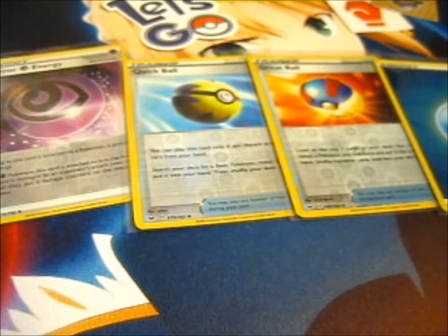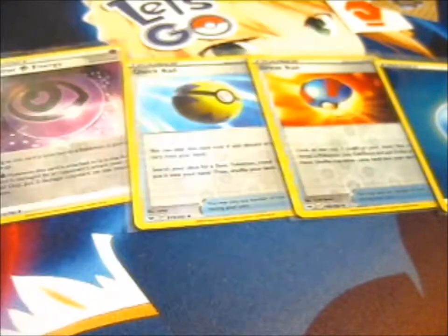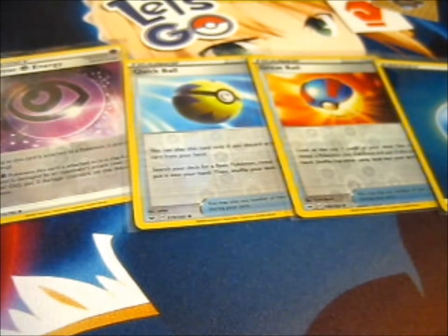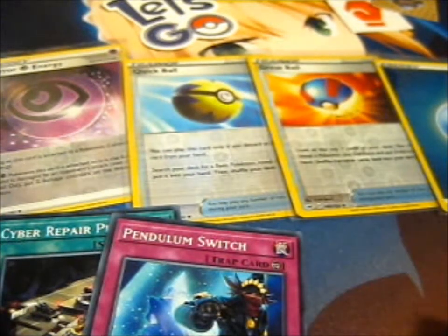She even included a couple Yu-Gi-Oh cards. That's cool. I got a Pendulum Switch and a Cyber Repair Plant. That's nice. Those will go with the Pendulum Card section I have and the Cyber section in my Yu-Gi-Oh folders too.